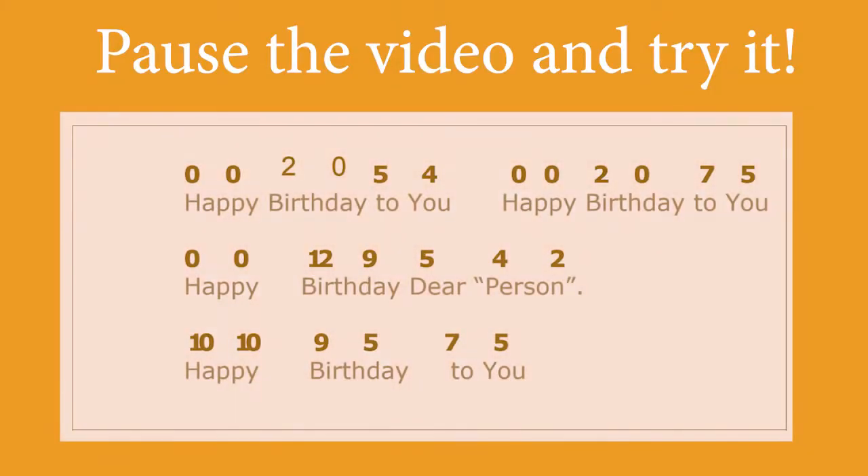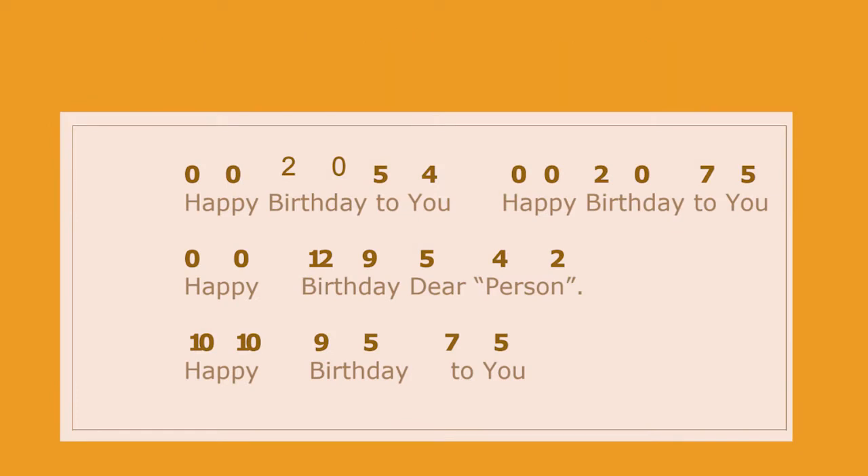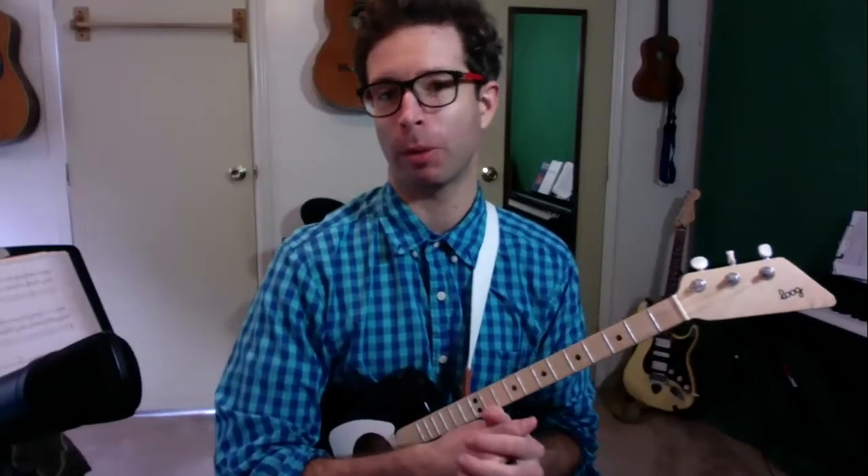Now I'll put the paper up on the screen here so that you can try to play it from start to finish. That one's going to take a little bit of practice to be able to play the whole thing and also to try to memorize it.